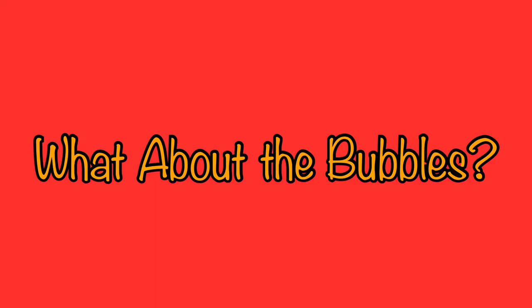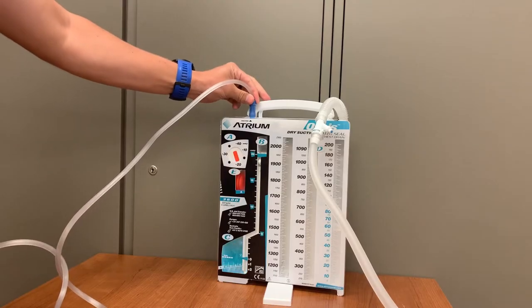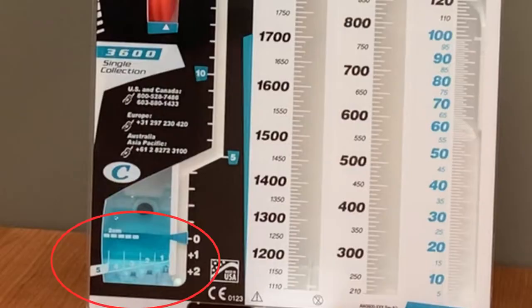But what about bubbling? The presence of bubbles and what they mean is one of the most questioned and confusing aspects of chest tube maintenance. With the Oasis system, bubbles are only present when air is being pulled into the Oasis container. So are they good or bad? Should they be present or not? Both questions have intricate answers that are important to understand. First, what is meant by bubbling? Bubbles can appear in the water seal chamber. They may be constant or occasional, and they may be small or aggressively large.